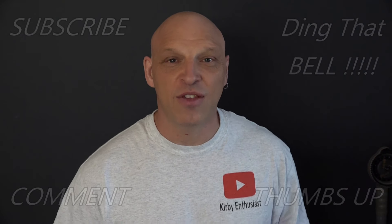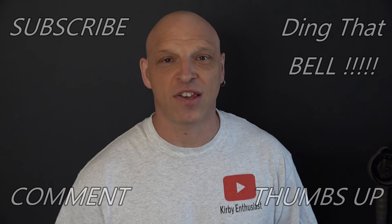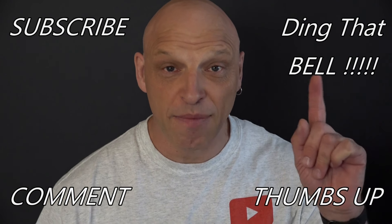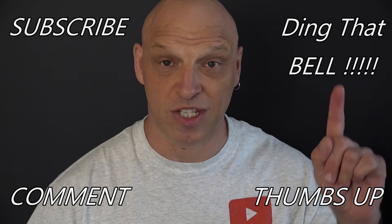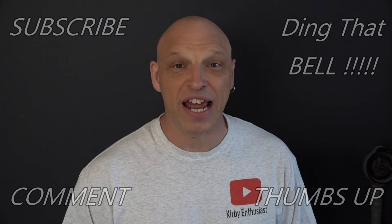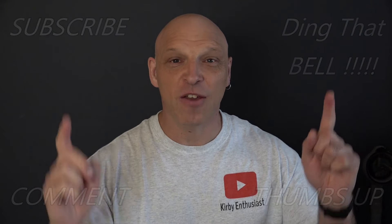Hi Kirby fans, welcome back to the channel. For those who are new to the channel, if you're getting value out of this content, then contemplate slapping that subscribe button — it's absolutely free. Ding that bell so you don't miss any upcoming episodes. Give us a big thumbs up and comment down below. I will reply to your comment, and if I like it I'll pin it to the video.